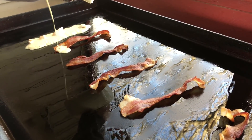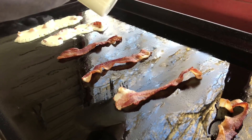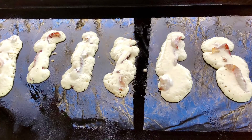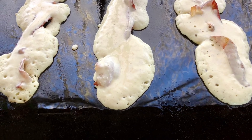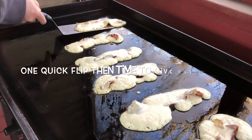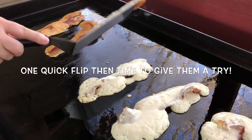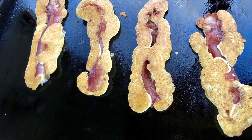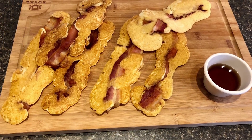Pouring the batter on top of the bacon — kind of like that. All right guys, I ran out of gas right at the right time. I got all these done, and I made some pancakes for the kids too without the bacon because they love pancakes on the griddle.